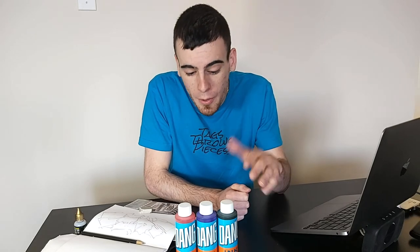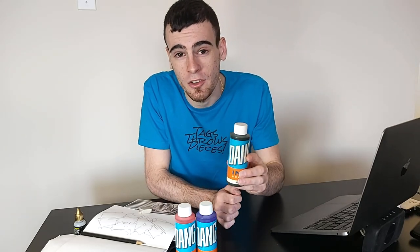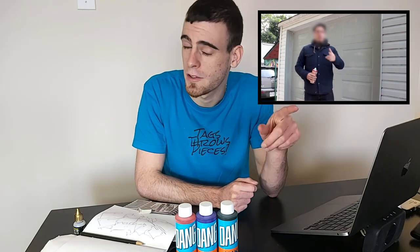I'll tell you everything that you graffheads are going to want to know about this DANG ink while we do our surface tagging test in a minute. But first let me tell you how I was able to get my hands on these DANG ink refills. Basically when these were just finished being developed and released by the team over at BombingScience, Fred - not this Fred, that's Freddy Ferocious - the Fred you get emails from, he hit me up.